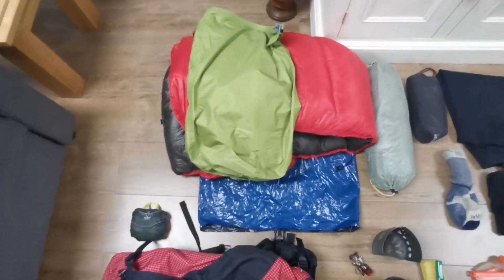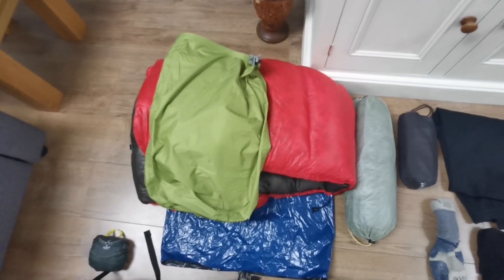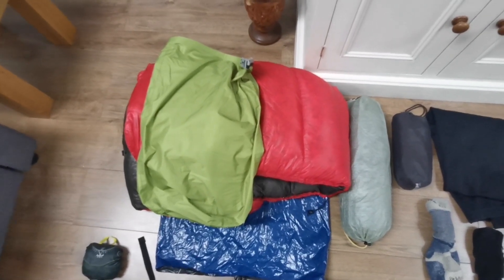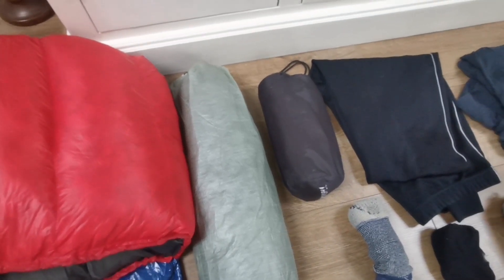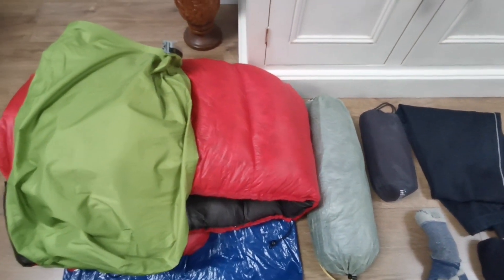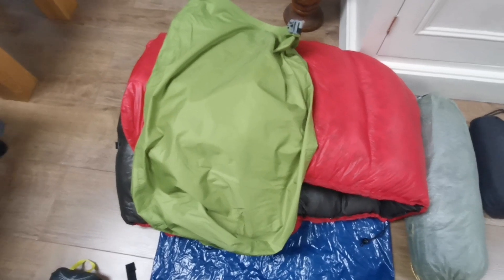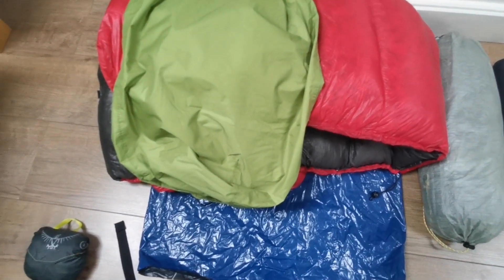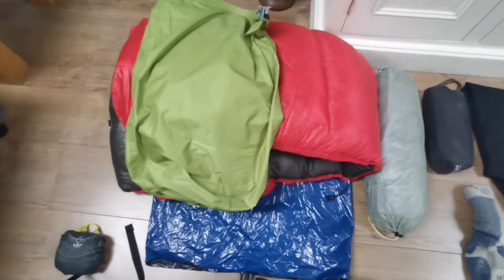Moving over to my sleep system — my paranoia about my down quilt getting wet is evident here. The quilt, which I've been using for a couple of years, has two straps that attach underneath my Therm-a-Rest NeoAir air mat — that black one in the middle next to the tent — so that when I roll over in the night the quilt doesn't fall off. I've got a green waterproof stuff sack, and then a blue rubble bag which I put the green stuff sack inside, so it's double-barrelled to ensure my sleep system is completely dry.